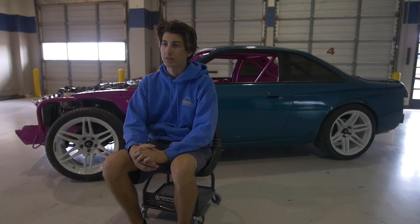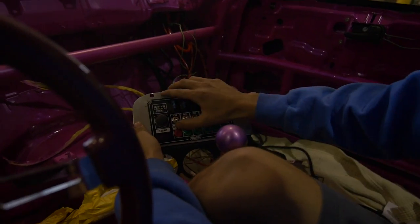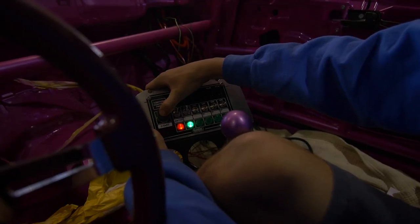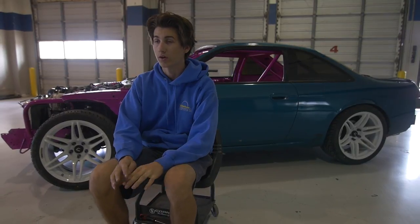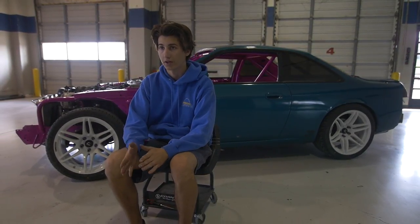Moving inside the car, I'll be sitting in an NRG racing seat. On the bottom of that seat are Buddy Club rails. To control and start the car, I'll be using a QuickCar switch panel with start, ignition, fan, fuel pump, etc. It makes the car super easy to run and wiring super simple, so if we have a problem we know where to chase the wires to and we can find what's going on.